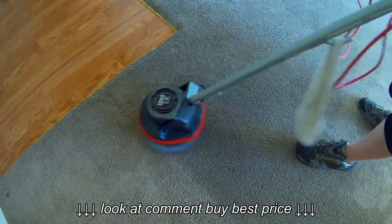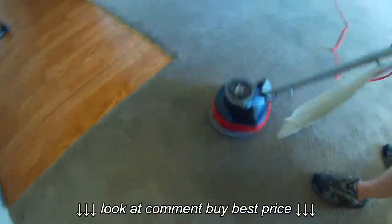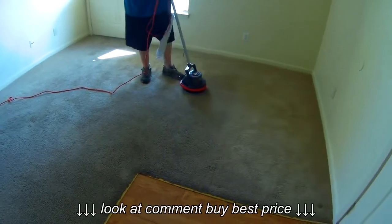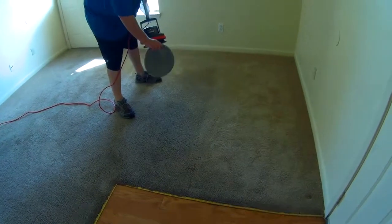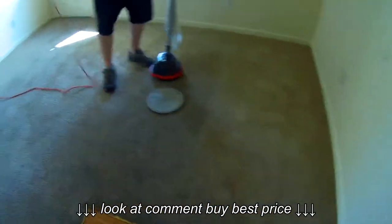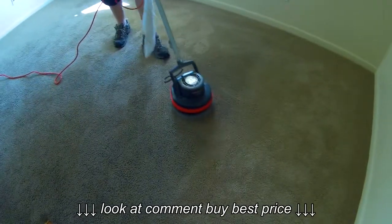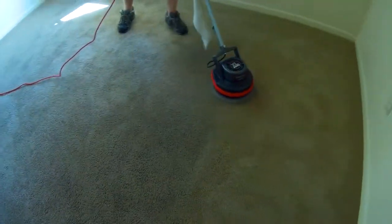The machine will do it all for you if you know how to make the machine do your work. If you're working hard, then you're not making your machine work right — it's working you. This is easy. Now I'll flip the bonnet over and put the clean side down and go over some more. What you're noticing is the difference — it isn't so much the dark color, but the carpet looks different where he's been scrubbing. The nap's been adjusted and fluffed up, but the darkness has basically disappeared and the carpet's getting lighter.